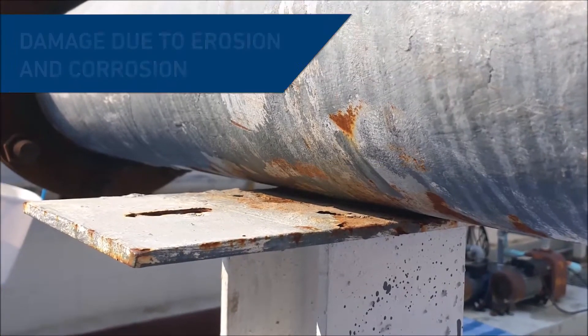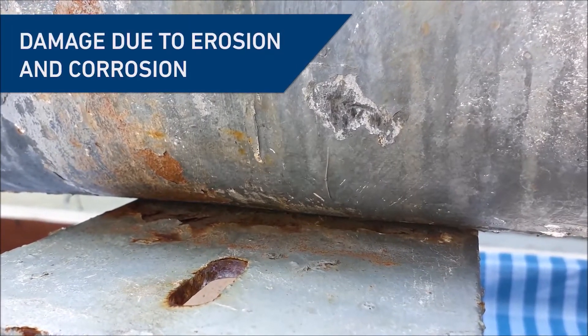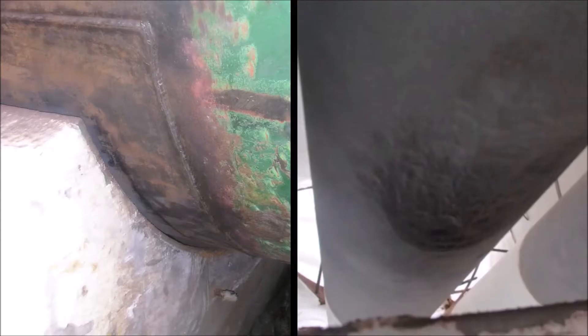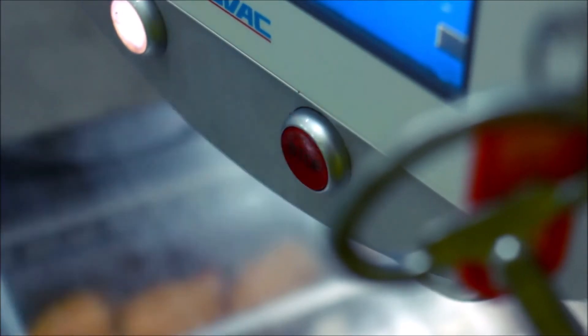Typically, metallic wear pads are designed to protect pipes. However, they can cause further issues due to erosion and bimetallic corrosion. This allows thin and through-wall defects to develop, compromising the asset's integrity and leading to potential shutdown.